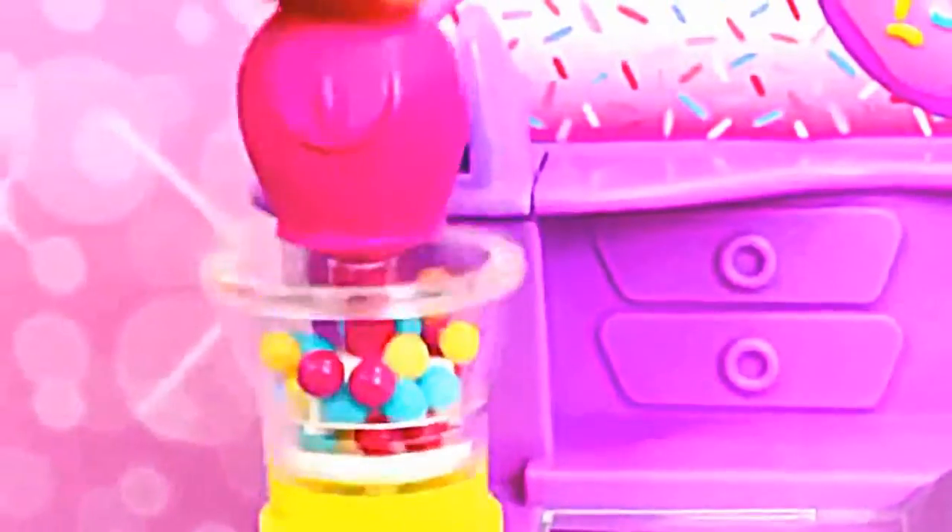Once the donuts are on the conveyor belt, press the mixer down to start moving them along. The pink and purple donuts on the machine will actually spin while you're running the conveyor belt. When the donuts go into the yellow compartment on the end, you can stop the conveyor belt.